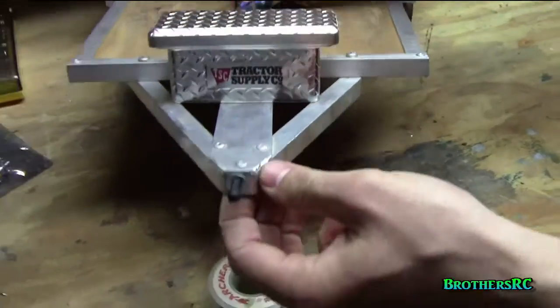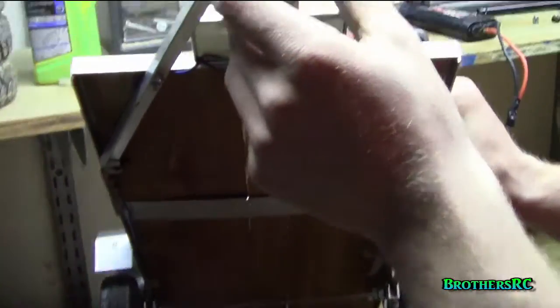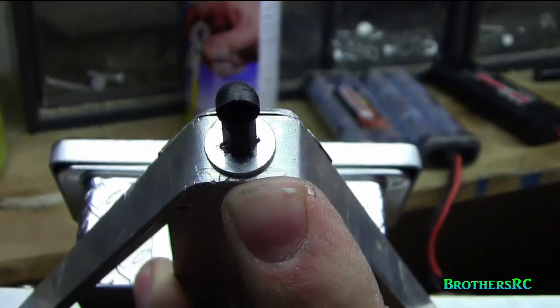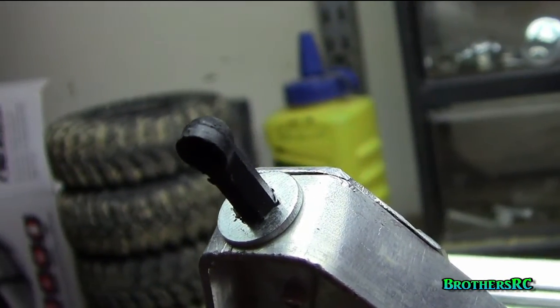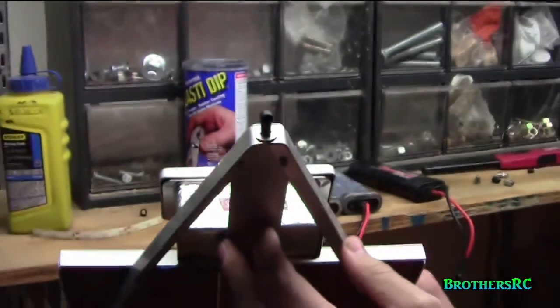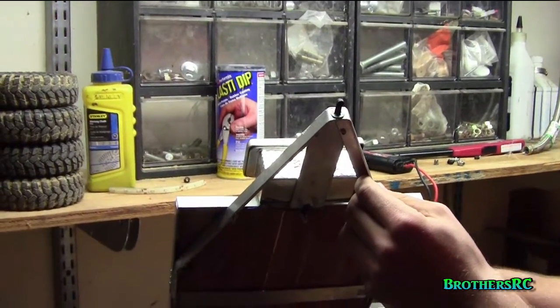You're wondering how it hooks up — that's the question everyone has: how do you attach it to your truck? This came with a hitch that I ordered off Amazon for my Deadbolt. It just came with a hitch; I can't remember the name of it right now but we'll post a link for it in the video below.